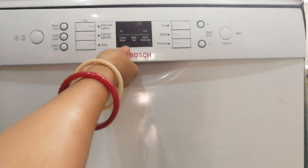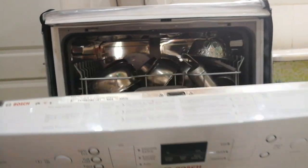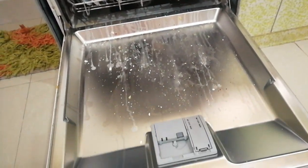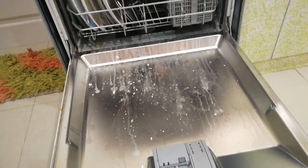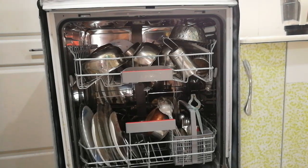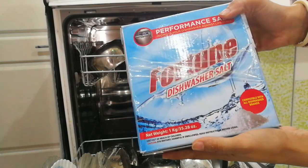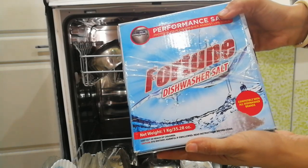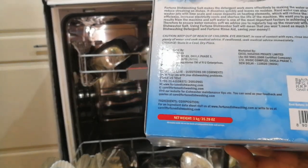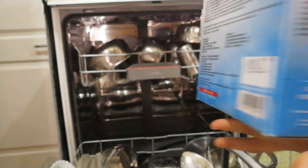I have filled the dishwasher with all the stained vessels. As you can see, this is the inner part of the dishwasher — it has two drawers. We add one kg of salt at a time. This helps prevent white stains on the vessels after washing, which are caused by the hard water that usually comes from our taps.